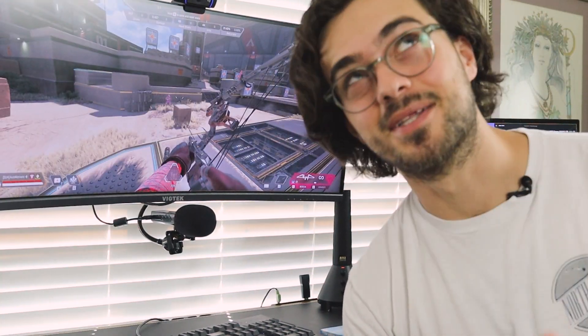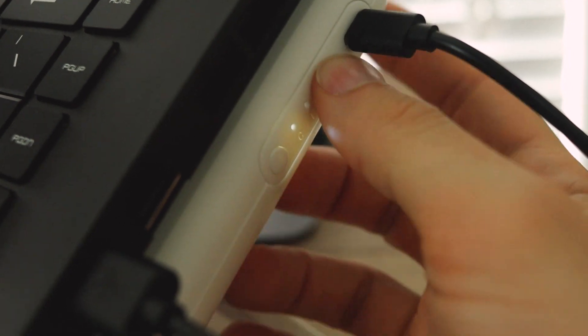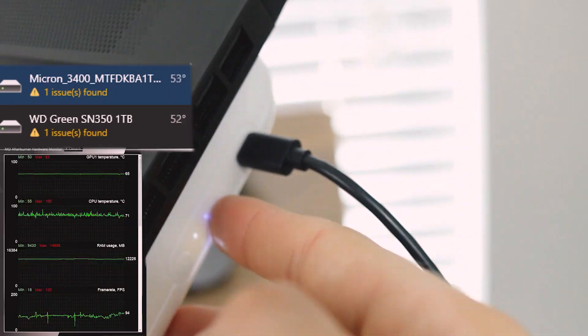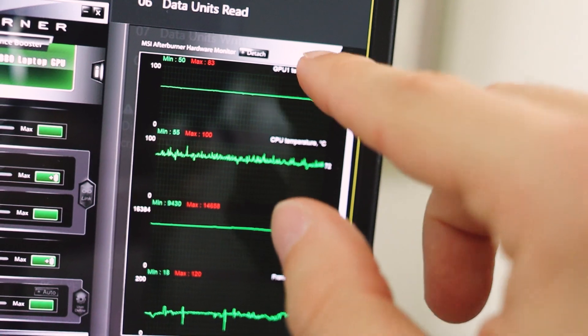Another thing I forgot to mention — this room is 80 degrees Fahrenheit, which is pretty hot. Let's turn the fans on the highest setting — that'd be three clicks. Now let's see what the temperature does. With the fan on full blast, these temperatures, I would say, are arguably about the same for the GPU and CPU.